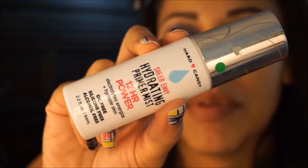I'm going to go ahead and do the rest of my face, so I'm going to prime. This is the Hard Candy Sheer Envy Hydrating Primer Mist — 12 hour, oil-free, silicone-free, and alcohol-free. I really like it. It's affordable, about six bucks. I'm just going to spray my face — I really like the way it comes out.